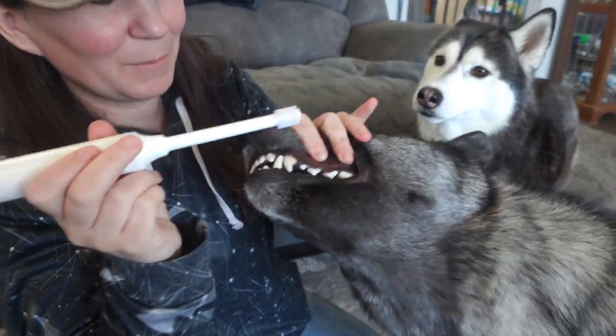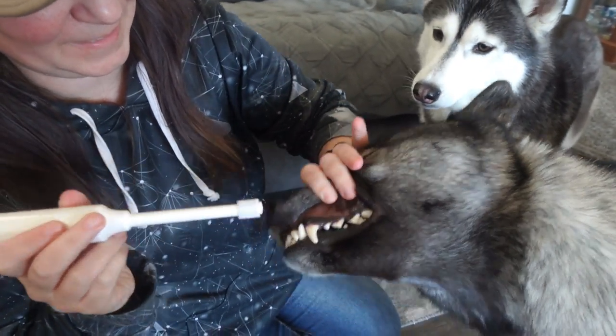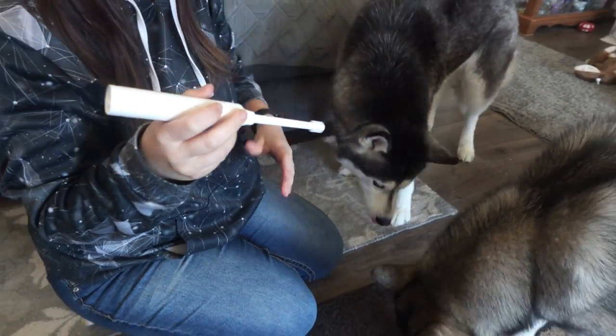Over time, your dog's teeth are going to look better and better. We try to brush our dog's teeth at least once a day, and this just makes it easier. If you're looking for a great electric toothbrush for your dogs, we recommend this.